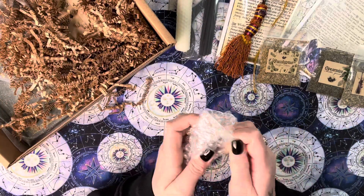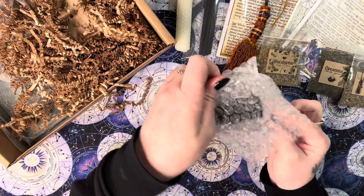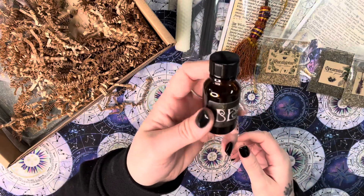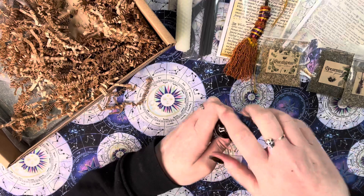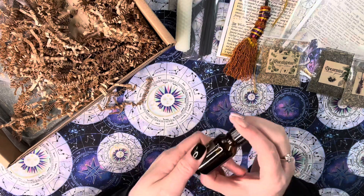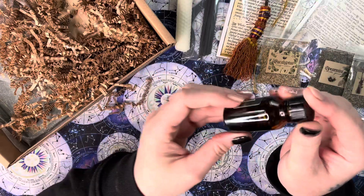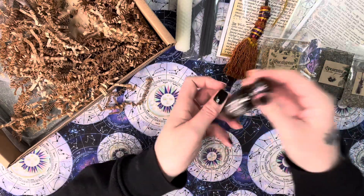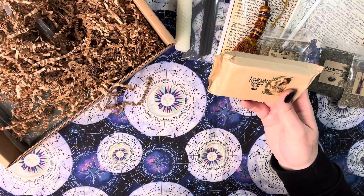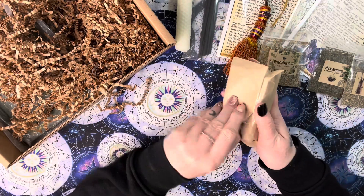We have our oil — sometimes it's a room spray, sometimes it's a magical oil. This time we have an oil themed around our broom. It smells like it has some peppermint or some kind of mint in it. It's packed full of roots, herbs, and things — lovely.